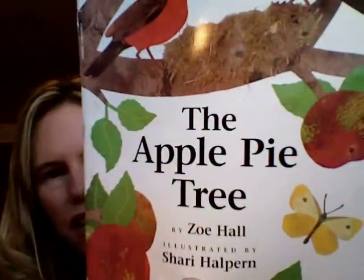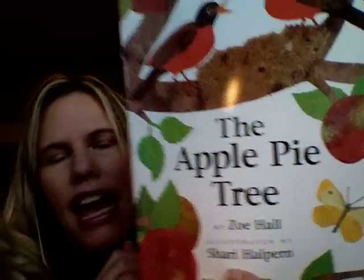Hi there, I'm Cullen from CullensABCs.com and I have a cooking project I'd like to share with you. It's making mini apple pies. Every year in the classroom I read this book, The Apple Pie Tree, and then we make mini apple pies.